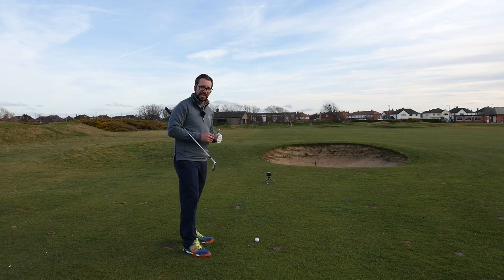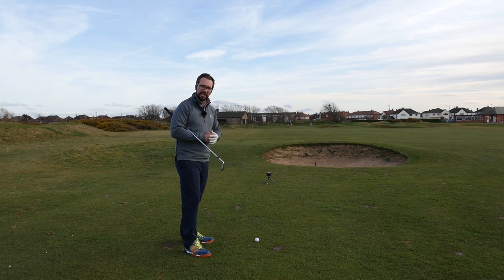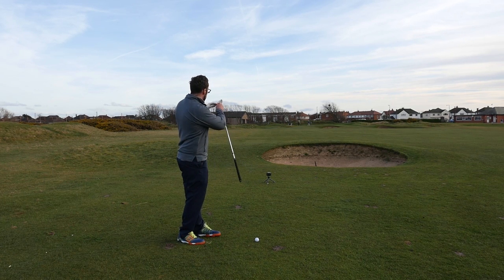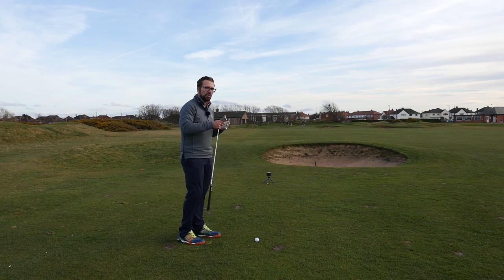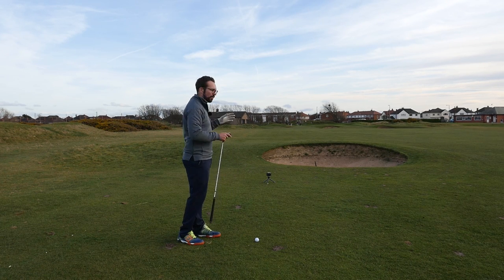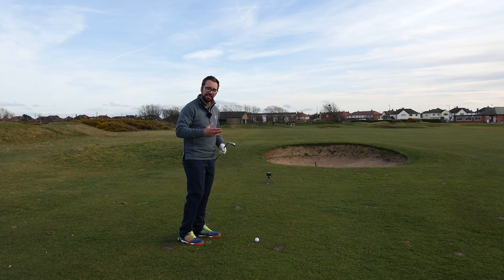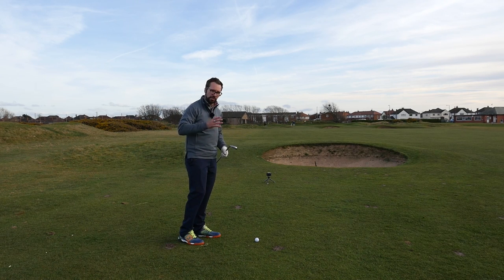My club selection is a seven iron. Now from only 140 yards — I know it's into the wind — but this should tell you about the length of swing I'm going to be using. To hit a successful punch draw and account for all the hazards I've identified, I need to make sure my setup is correct, my thought process is correct, and that I'm delivering the club into impact in the best possible way.